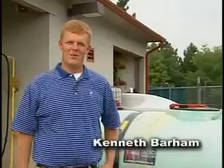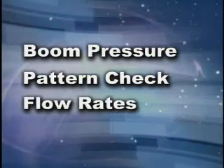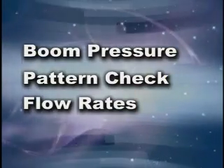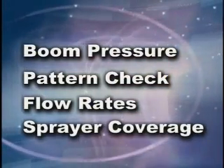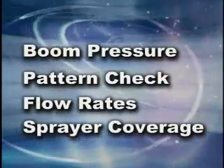Hi, I'm Kenneth Barham. I'm an intern right now with Syngenta. What we're going to be doing today is we're going to perform a sprayer evaluation. We have four tests we're going to run. We're also going to be doing a pattern check on the nozzles, then we're going to double check the flow rates which is going to check their computers to make sure the computers are putting out the correct amount of water. And then we have some water sensitive paper which is going to show the sprayer's coverage relative to the nozzles they have selected to the amount of water they're putting out.